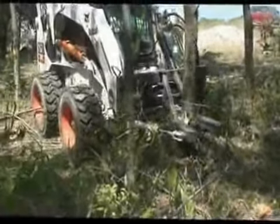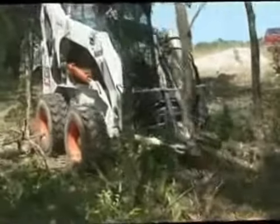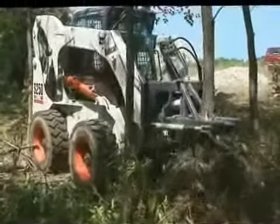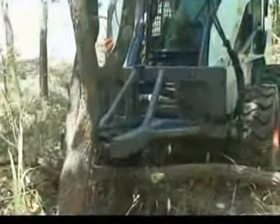The tree and post puller is a small but mighty attachment. The puller weighs only 280 pounds, but its braced steel jaws and heavy duty tines open to 12 inches wide and can pull 6 to 7 inch trees from the ground with ease.